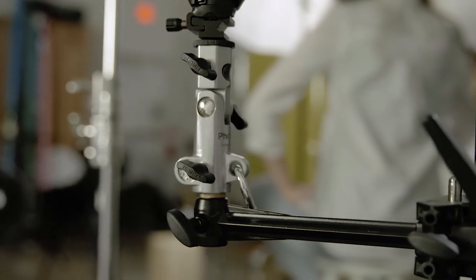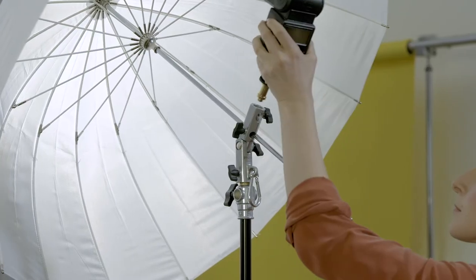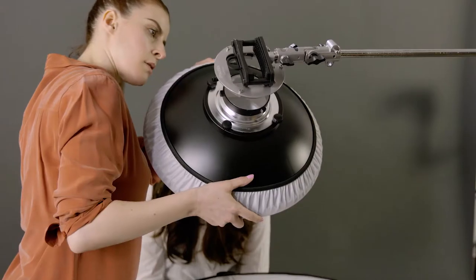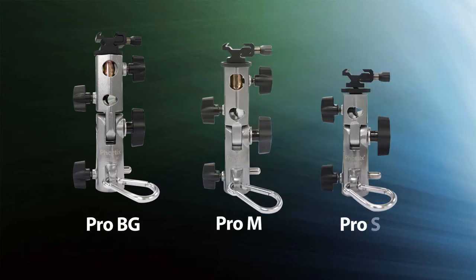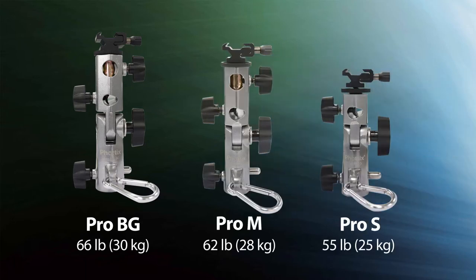The FOTIX VAROS series allows you to easily mount a shoe-mounted flash to an umbrella, along with other accessories. It's available in three sizes: the VAROS PRO-BG, PRO-M, and PRO-S. They differ in capacity.